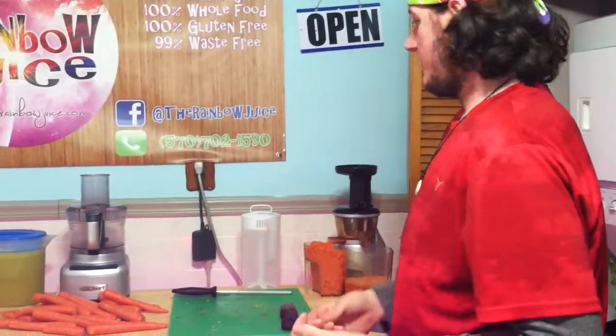So three of my favorite juices that I make: earth juice, sun juice, and moon juice. Right now we're making sun juice, and it's the most simple recipe that I have on the menu. It's carrot, pineapple, orange.